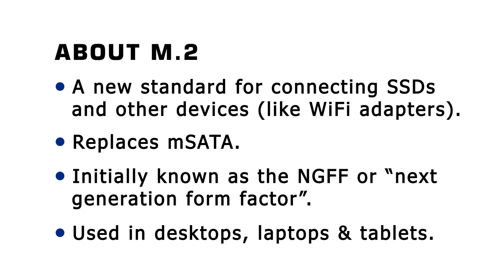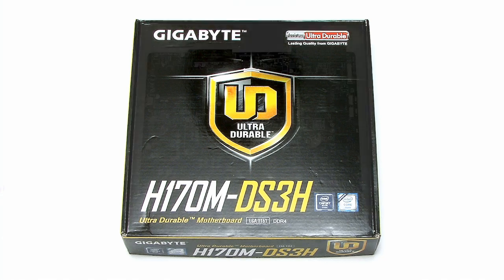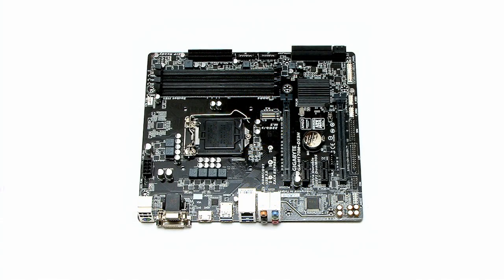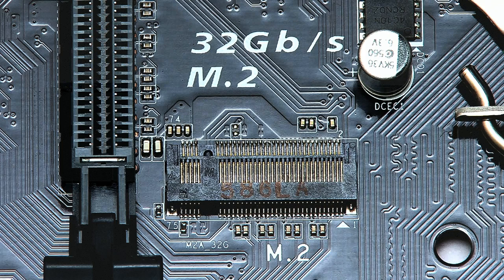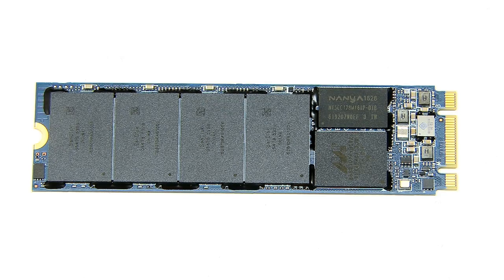Many modern desktop motherboards now have one, two, or three M.2 slots. For example, the Gigabyte H170MDS3H, which I recently used in an i7 build, has one M.2 slot. I'll be fitting this M.2 SSD into that slot later in this video.